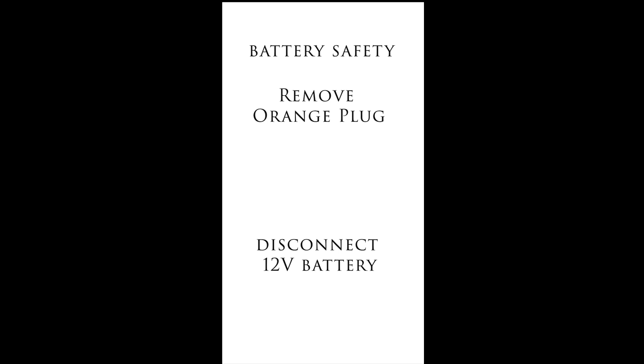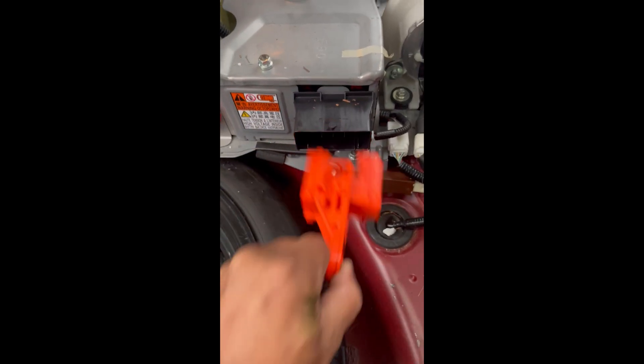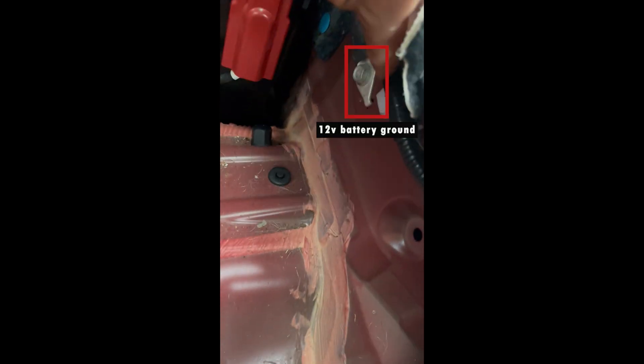For safety, there are two things to do before unplugging any electrical connections. First, there is an orange plug that needs to be removed - it comes out in two motions: pull out and then away. Second, disconnect the 12-volt battery by removing the negative terminal ground cable using a 10mm bolt. Make sure you do these two things before you go and unplug any electrical connections.